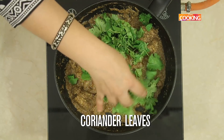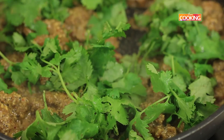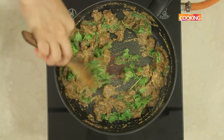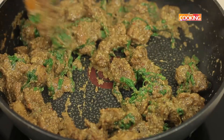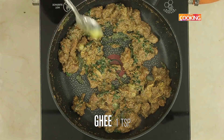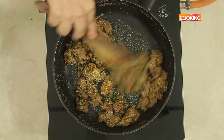Now add a small bunch of fresh coriander leaves and mix it in. Coriander leaves give you a very nice flavour to the dish. Add a tsp of ghee and a tsp of the pounded masala. Reduce it till the meat becomes nice and dry.